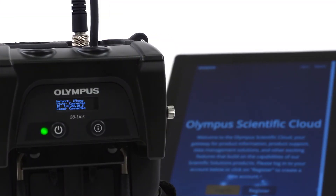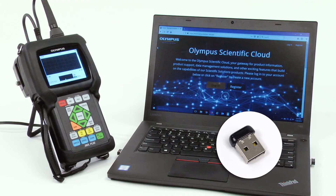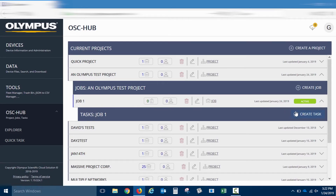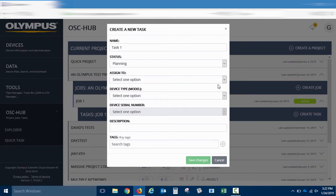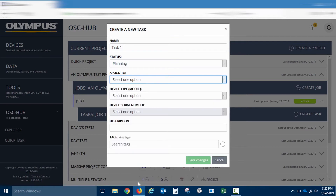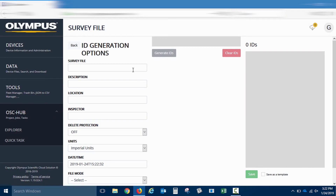For users looking for a complete workflow management solution, a wireless LAN dongle is used to connect to the Olympus Scientific Cloud. Once a cloud account has been created, this solution can help optimize turnarounds and efficiently manage shutdowns by creating projects, jobs, and tasks. Users can even create survey files and send them to instruments and other users around the world.